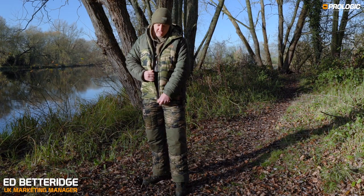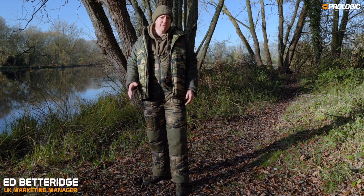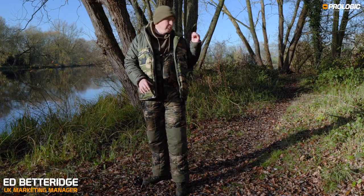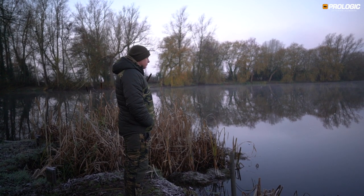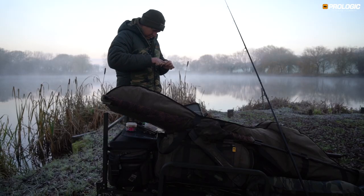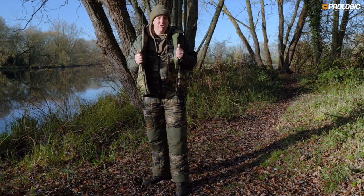This is the bank-bound insulated jacket and camo bib and brace, and as you can see by the fact it's covered in mud, I've been using it quite a lot recently. This morning when I pulled into the car park it was reading minus two on my car, literally frozen, everywhere covered in white and Baltic, but in this setup it kept me nice and warm.